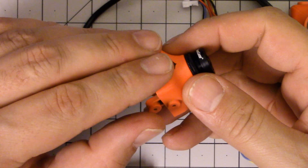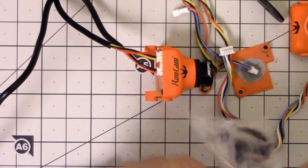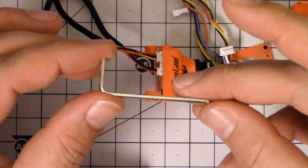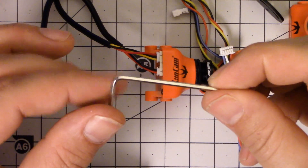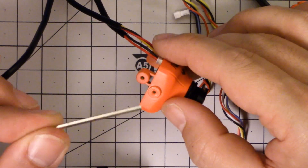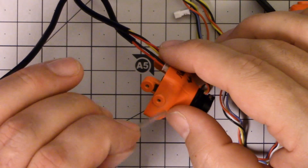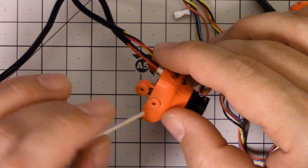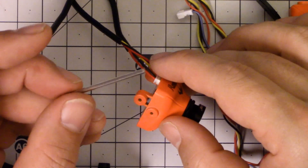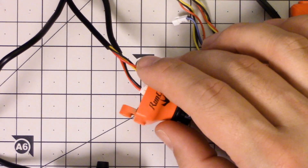I continue to be impressed at the little things that Runcam gets right. One of the things I noticed way back when I first got a Runcam camera was that they include an Allen wrench — a hex wrench. The reason they do that is because the screws they give you are hex head, not Phillips head. Getting to do it with a hex head is just a nice little step that makes your life a little bit easier, and I think it's an example of the small touches that Runcam gets right.